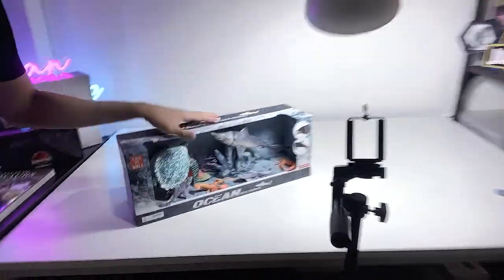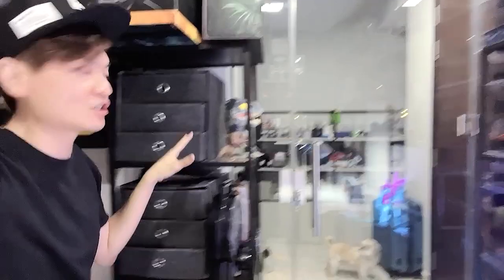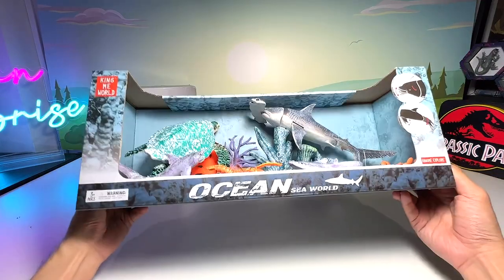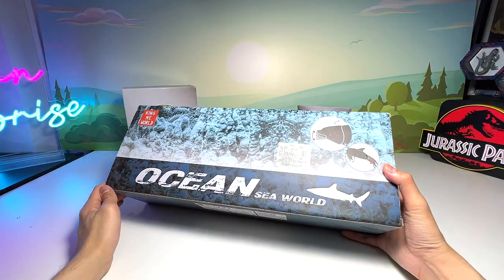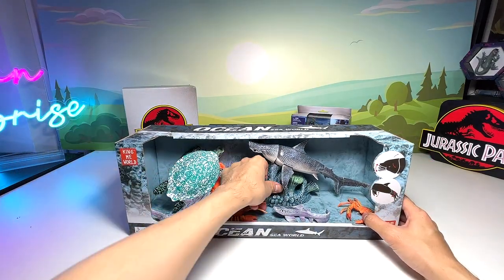Hey guys, welcome back to my studio. Today we have a very exciting sea animals set right here. This set is known as the Ocean Sea World set — it looks fantastic. So let's open this up, review it, and place them into our collection boxes after we've unboxed it. It doesn't have any brand, so I think this is a generic sea animal set.